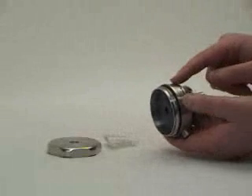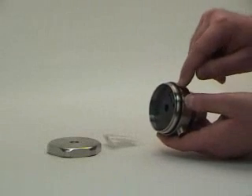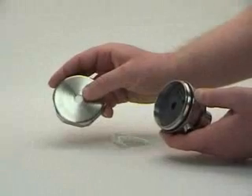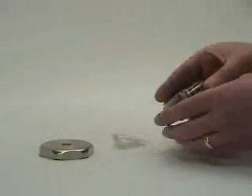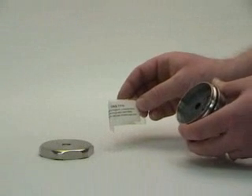The housing is constructed of 316L stainless steel with an O-ring sealed front cover providing an IP67 level of protection. The cover features a window for viewing LED status. A tri-clamp style fitting is used to mount the LevelProx, and also included is a packet of ultrasonic coupling gel.